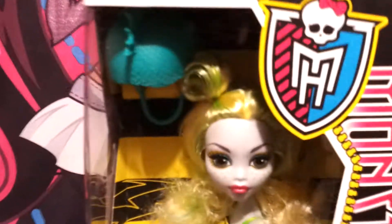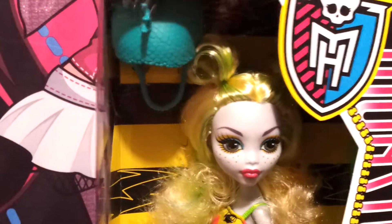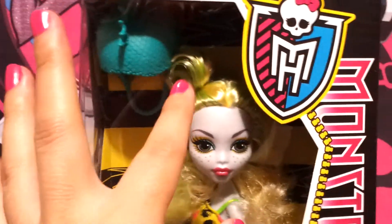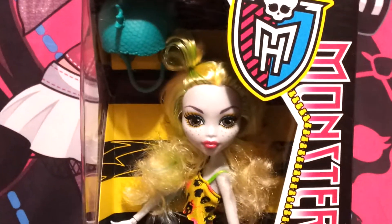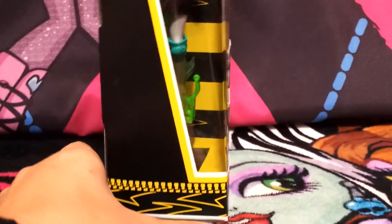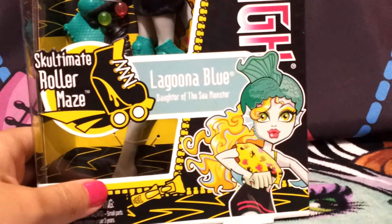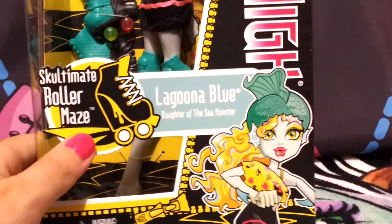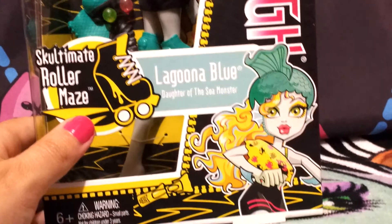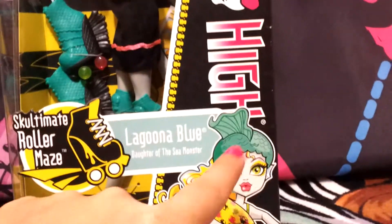I like her little pigtails — that's what caught my attention. I was actually going to get another doll, but I saw her at Target and I really liked the little pigtails, so I said okay, I'll get her now and get the other one later. She is really pretty, and the box is pretty much all yellow with lightning bolts because she is very fast on her skates. Even in the movie she's a really good skater.